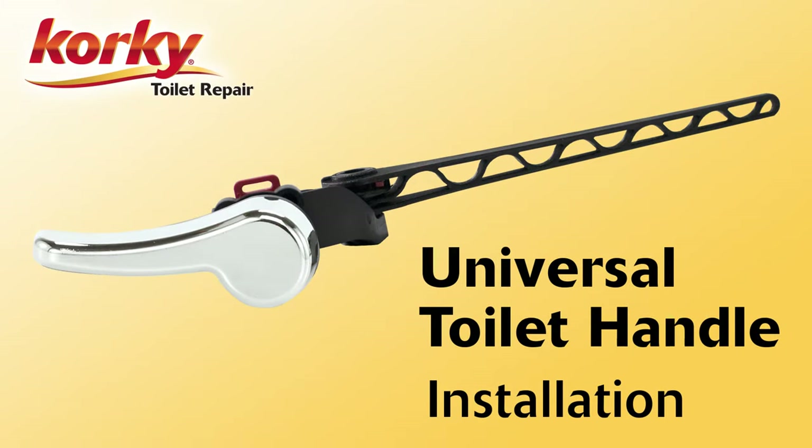Hello and welcome to Corky Toilet Repair. Today we will show you how to install a universal toilet handle.